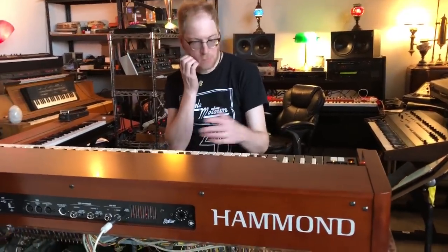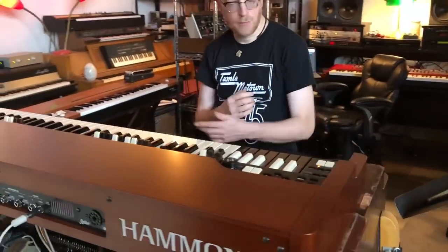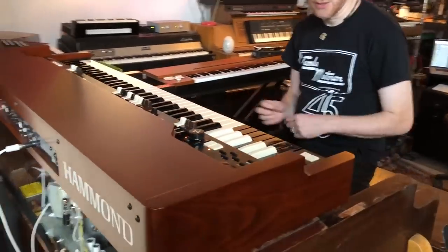Just as much fun to play. So I'm just going to play a little bit and give you an idea of what it's like to just jam out on this.